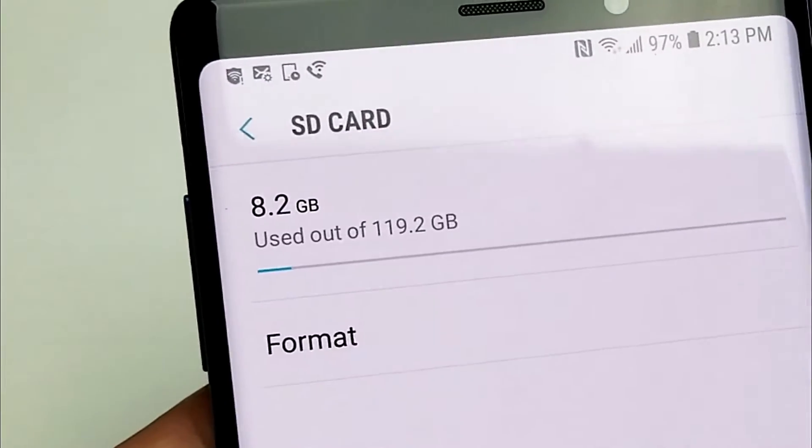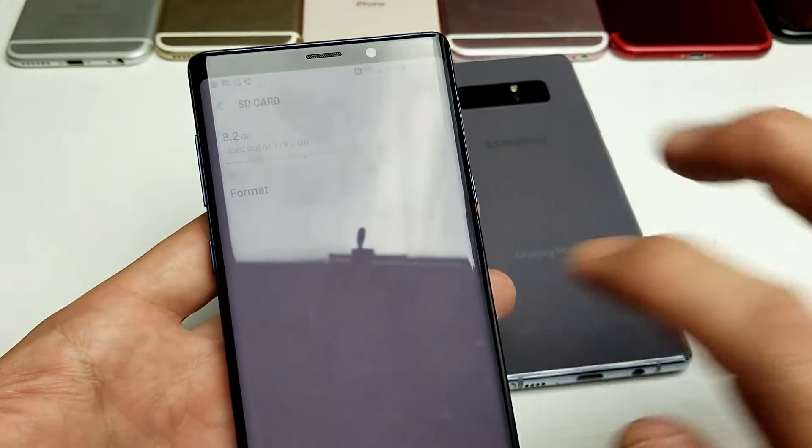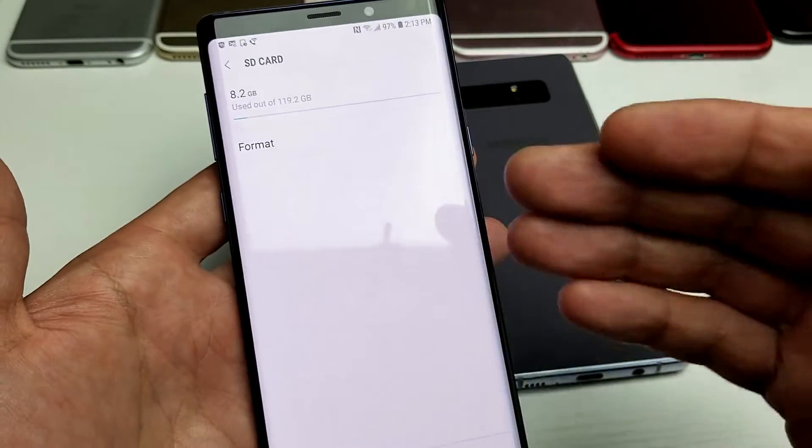Hey, what is going on guys? So I have a Samsung Galaxy Note 8 and a Note 9, and I'm going to show you how you can format the SD card while it's inside your phone.